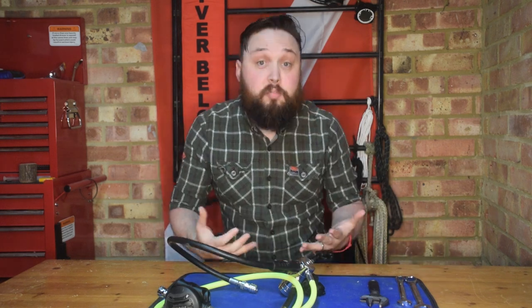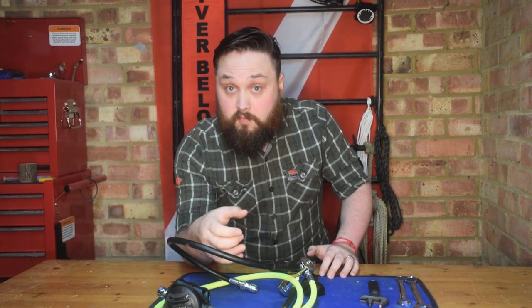Hi guys, welcome to Safe Diving. In today's video we're going to be taking a pretty comprehensive look at how to change a hose on a regulator, and it's important that you know how to do this properly because you can really damage your regulators if you do it wrong.